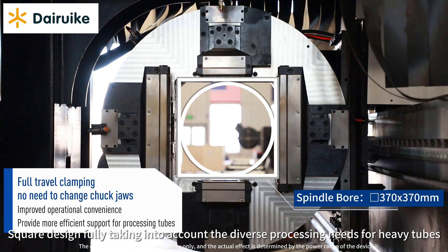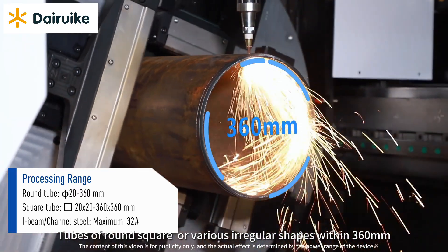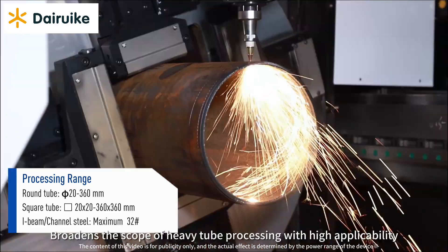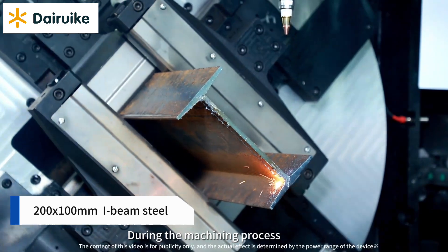The square design fully takes into account the diverse processing needs for heavy tubes. Tubes of round, square, or various irregular shapes within 360mm can be clamped with ease, broadening the scope of heavy tube processing with high applicability.